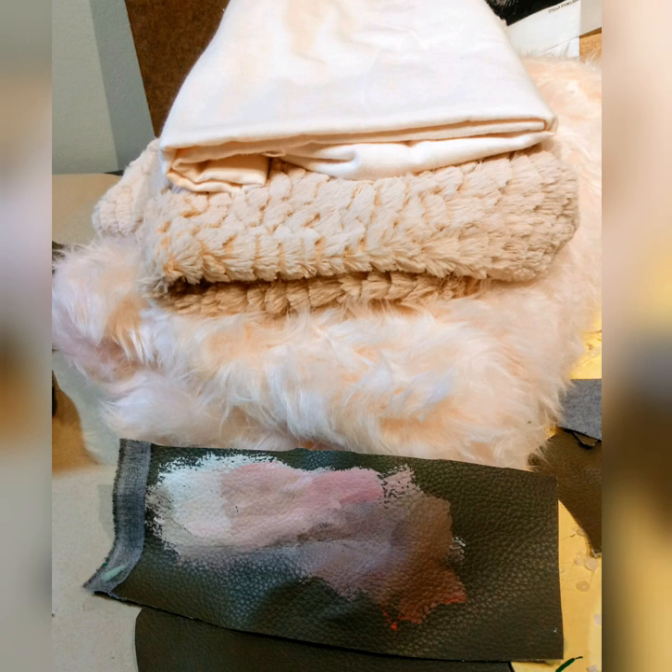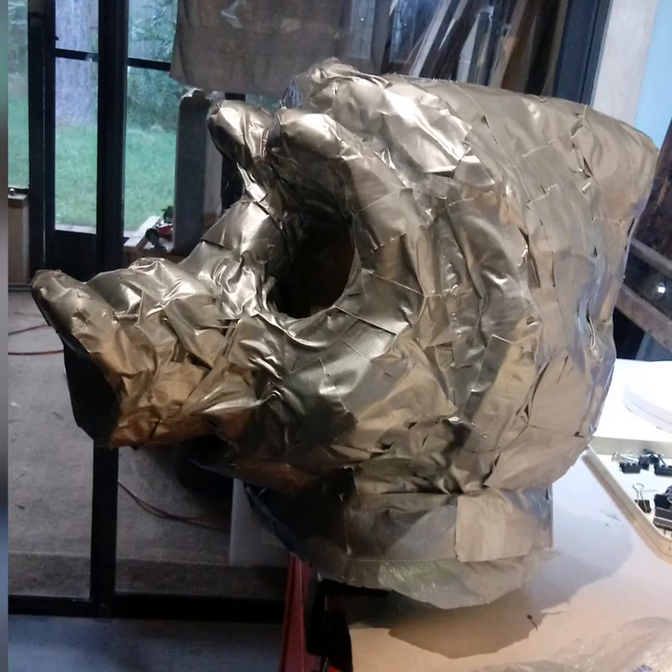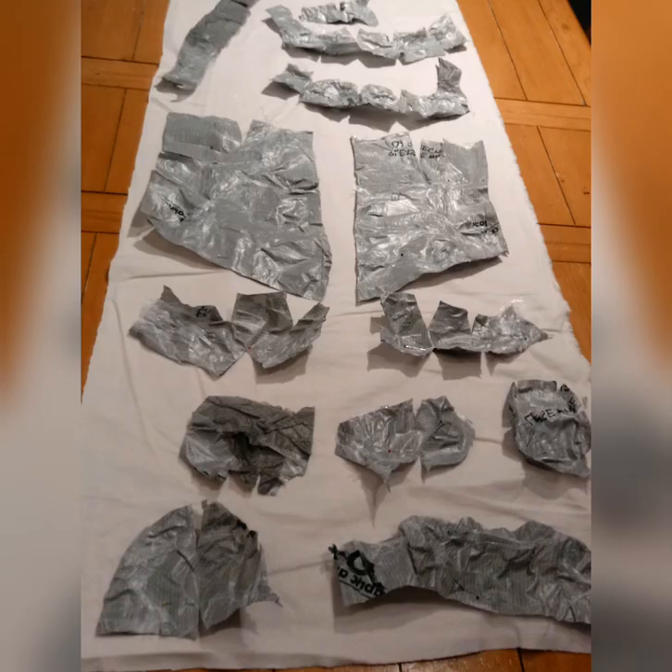When it was time to cover the head, I collected a number of fabrics so I could play with texture and color. In order to make patterns for the fabric, I first covered the head in plastic and then in duct tape, then cut the pieces of duct tape to lay on top of fabric, which I attempted to sew with my sewing machine.